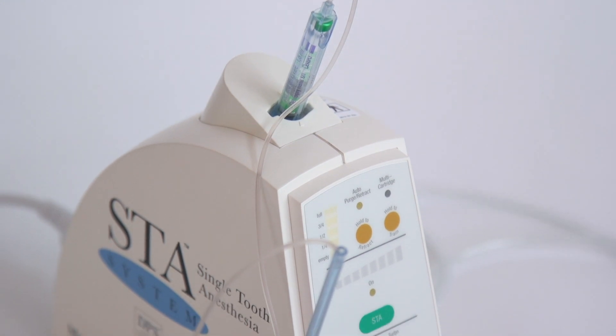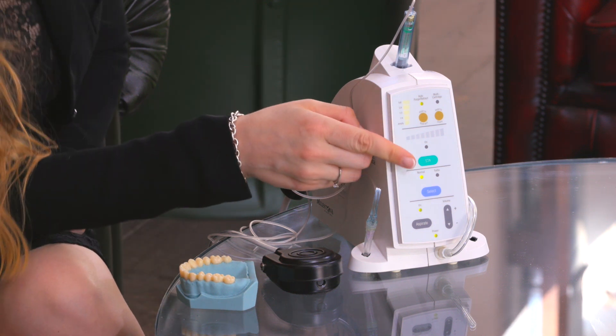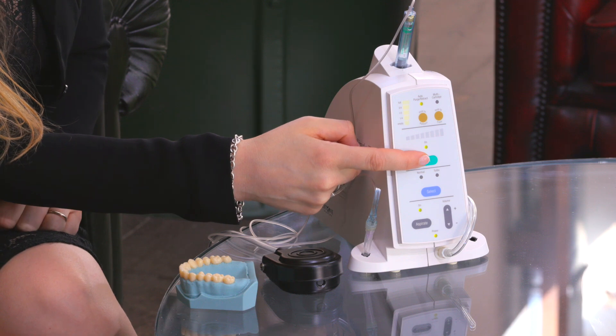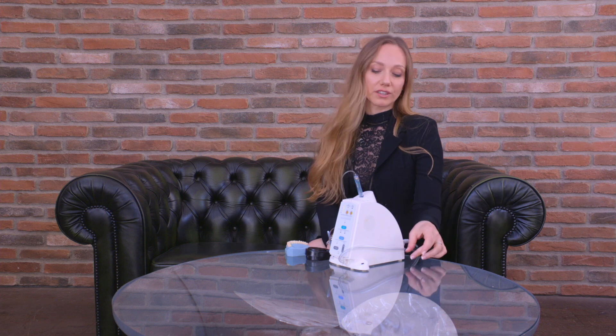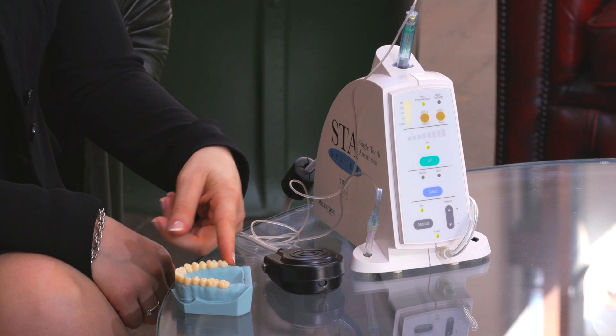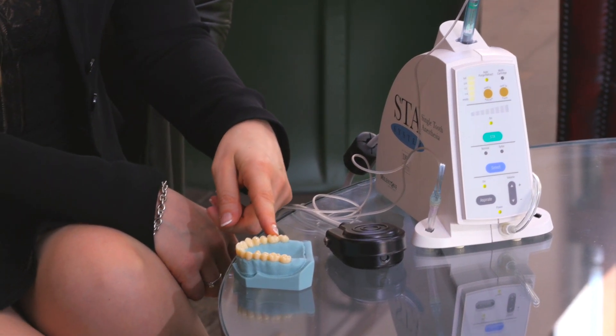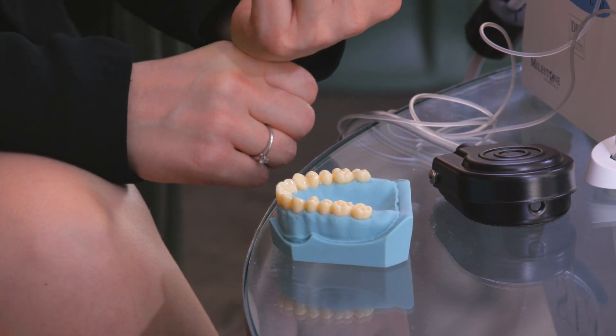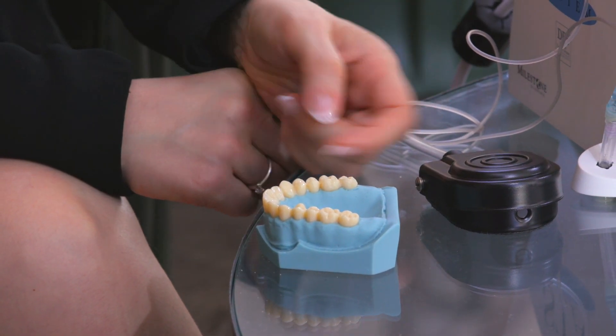To provide a single tooth anesthesia, you have to select the STA mode, like here. And you always have to consider the tooth you want anesthetized. Because for multi-rooted teeth, you have to select two injection points — one distal, one mesial. For single rooted teeth, you just have to pick one point, which is usually distal.